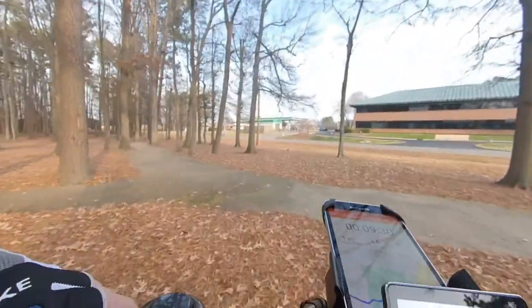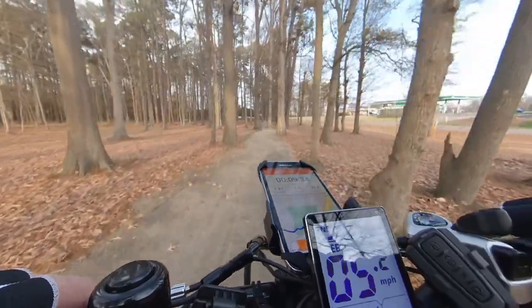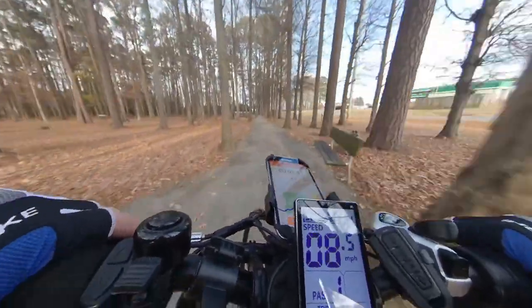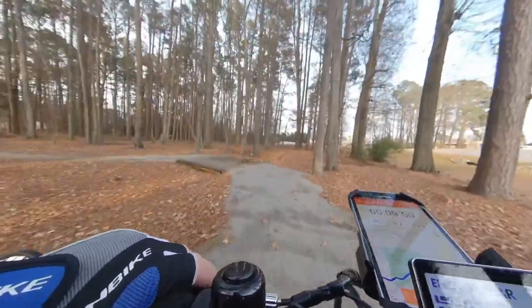This trail that I will be traveling is located in a small wooded area off the side of a city park. It is a short narrow trail and mainly designed for foot traffic. The dirt trail is rather smooth except for the tree roots at the exit to the playgrounds.